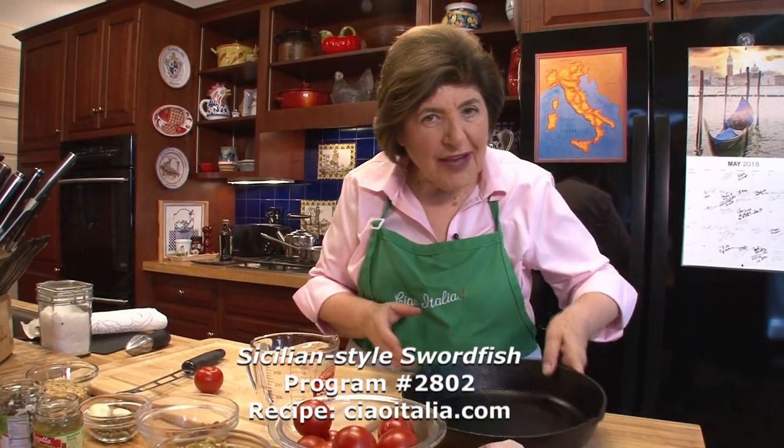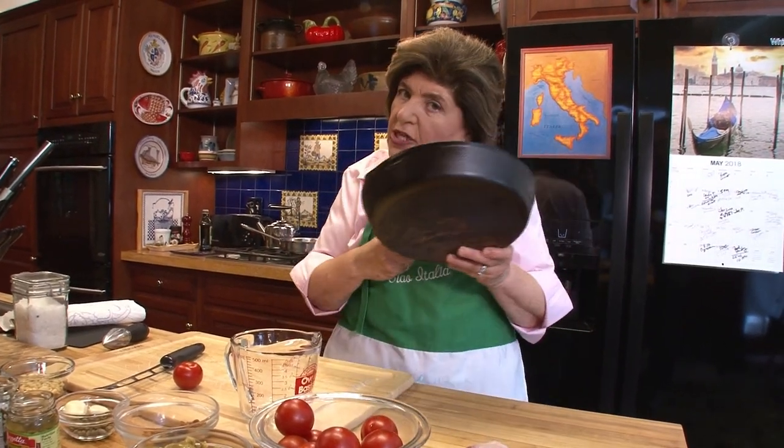The first thing we have to do is get the grill going, and then we're going to put this seasoned pan on that grill empty for about 10 minutes while we make the sauce for our fish. So let me get this going.